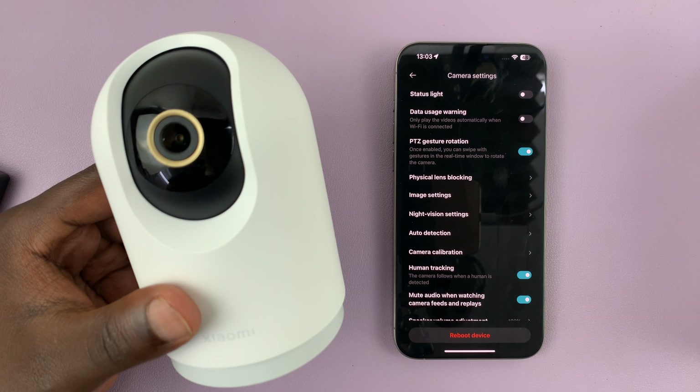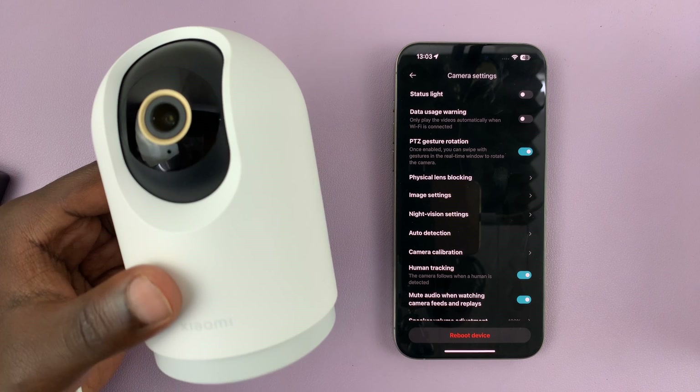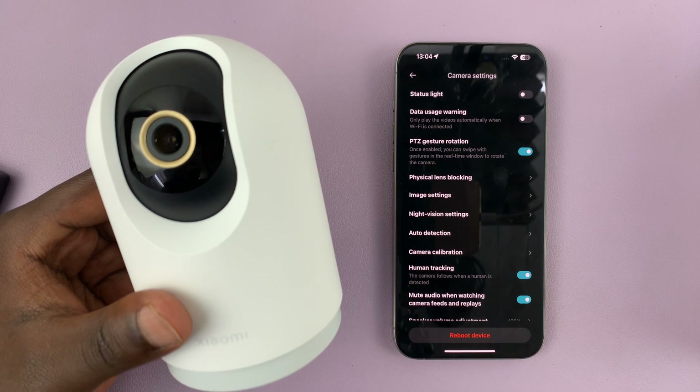That's a good feature, especially when you don't want people to know that you're looking through the camera or that the camera is active.